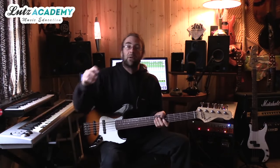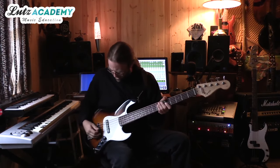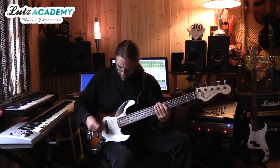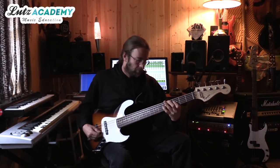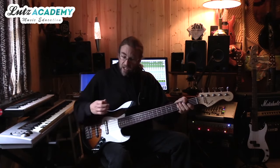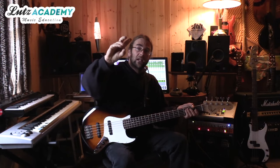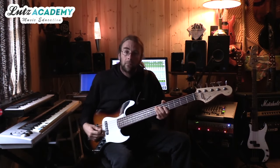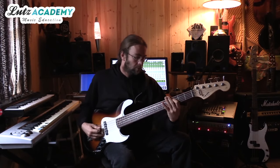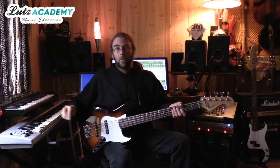I'm going to start with the heaviest pick — a one and a half mil solid pick. I believe that's a Dunlop Tortex with the logo worn off. This is very abrasive and very little flex, but just to give you a quick sample of what it sounds like. You can hear every note gets a little bit of a click on top, but it can be used. Now going to the opposite end of the spectrum, I've got a 0.60 mil — very flexible. Not a pick I recommend for bass playing, but it could serve a purpose for some nice soft playing. You can hear how there's a lot less abrasiveness to the way that sounded.